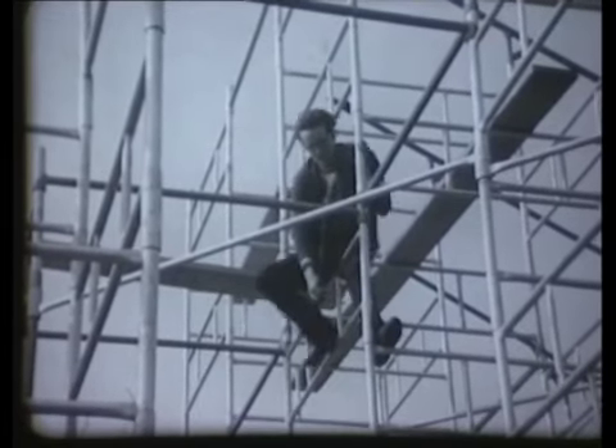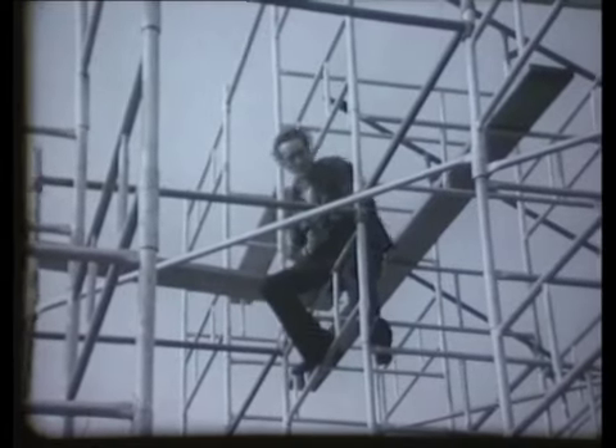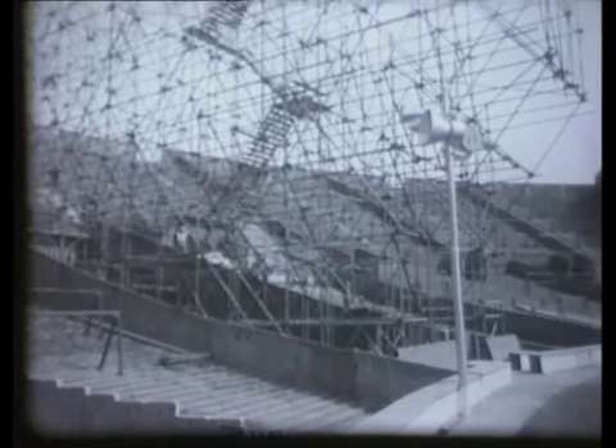The tower, which completely dominated the whole stadium, was the largest ever to have been erected at Wembley, rising high above the stands themselves and the accommodation for 100,000 spectators.